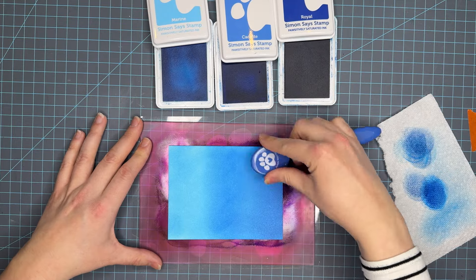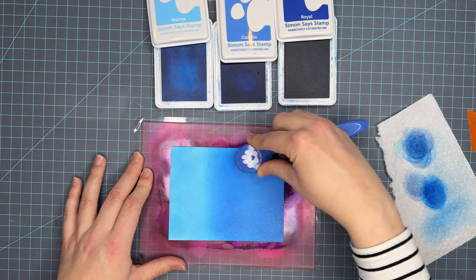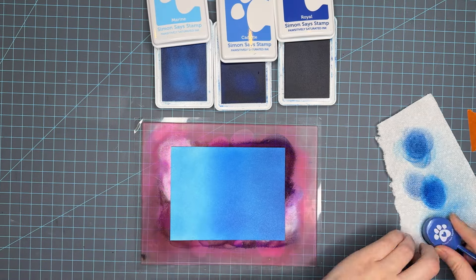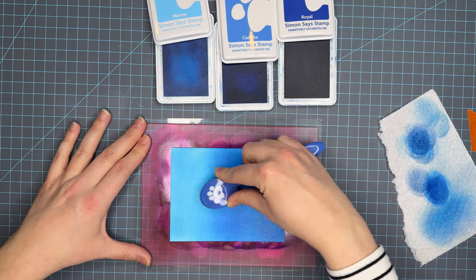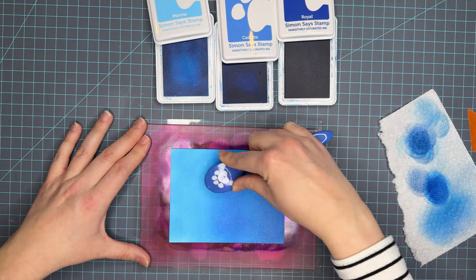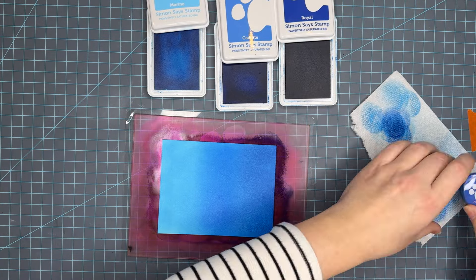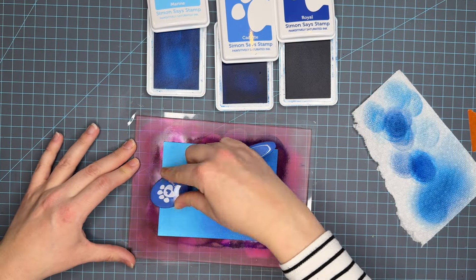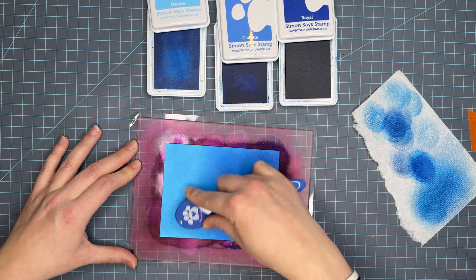These are the truest blues right now in the positively saturated ink line. There are a lot of blue-greens that would complement these colors very well. We'll play with some of those during this video, but these are the truest blues for these inks and I really love the spread of hues you get between the three colors and the way that they blend together.